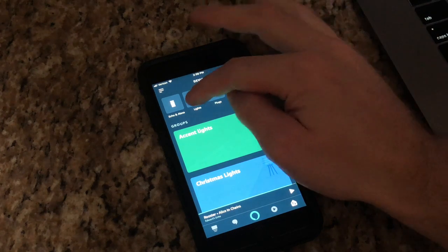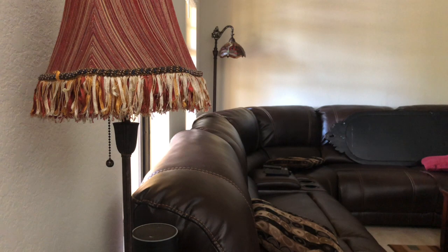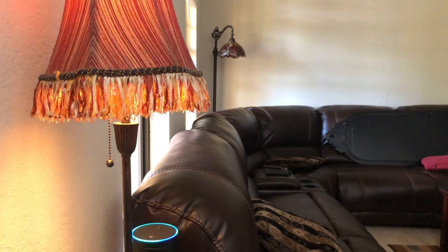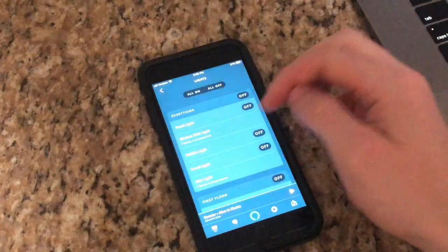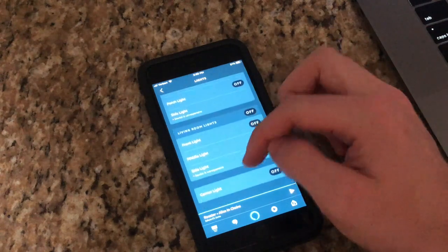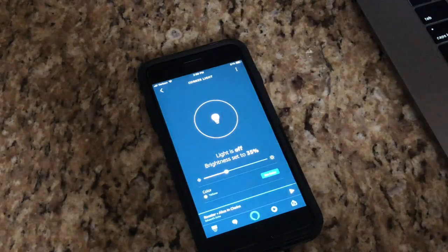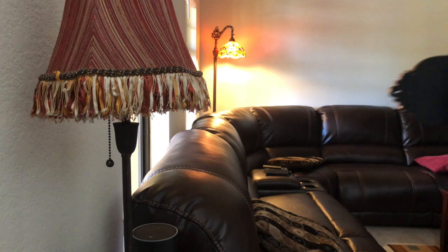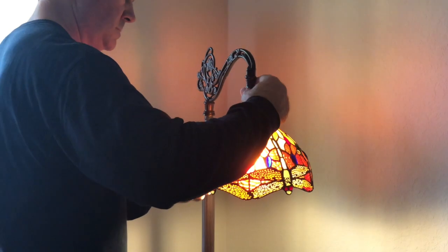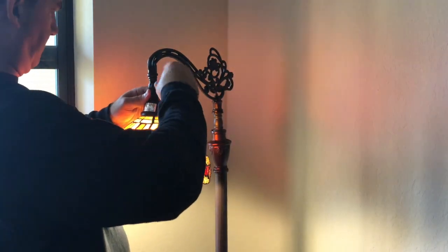Now that we have our light bulb established over a Wi-Fi network, we can integrate it with Amazon Alexa — step three. Go to the Amazon Alexa app, select Lights, and scroll down the device list until you find our light. We named our smart light bulb 'Middle Light' since our Tiffany-style lamp is located between two other smart light bulbs. If you don't see your light bulb listed in Devices, click on the plus sign in the upper left-hand corner, select CASA, then click Discover Devices. Alexa will take about 20 seconds to search for other devices. Once your device is found, you can add it.